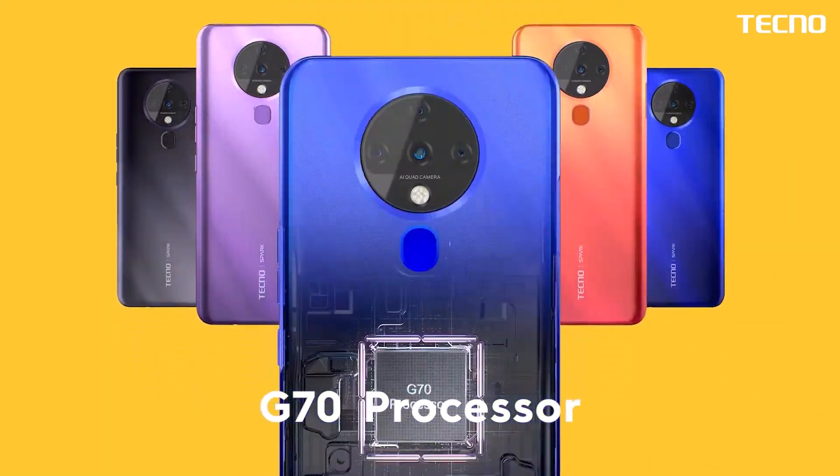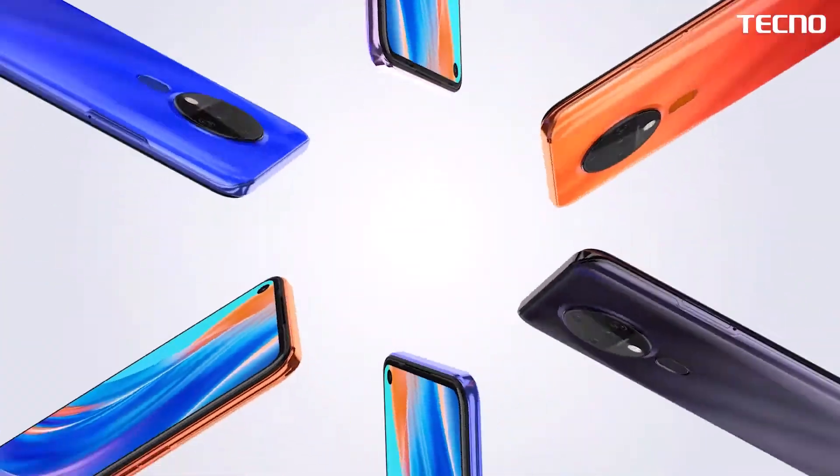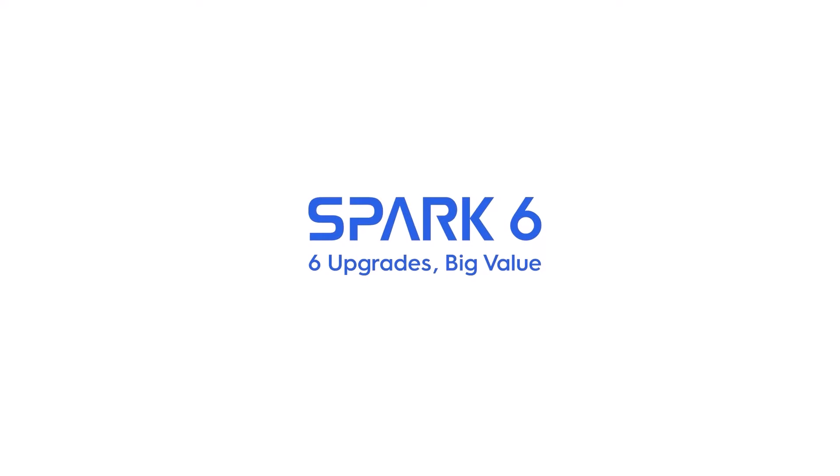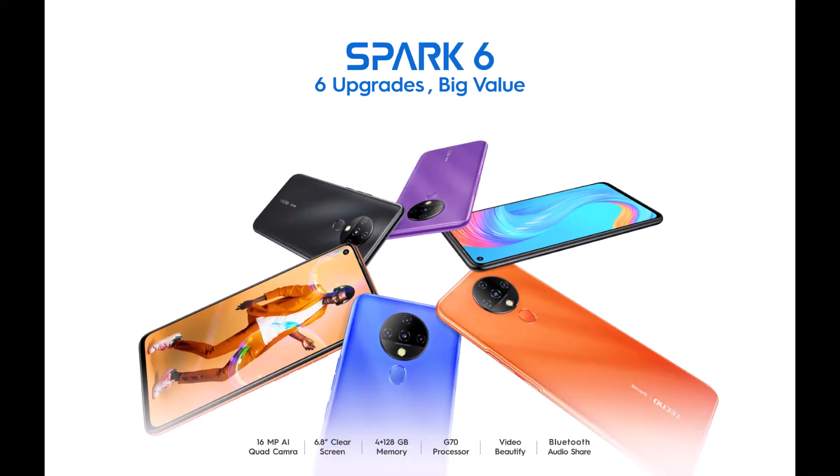Thank you for joining us. Tecno Spark 6, uno de los modelos que nos trae la compañía de Tecnomobile, por lo que les contaré acerca de mi experiencia con este equipo.